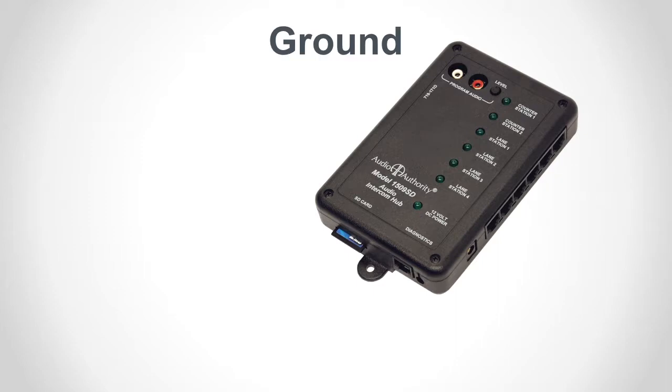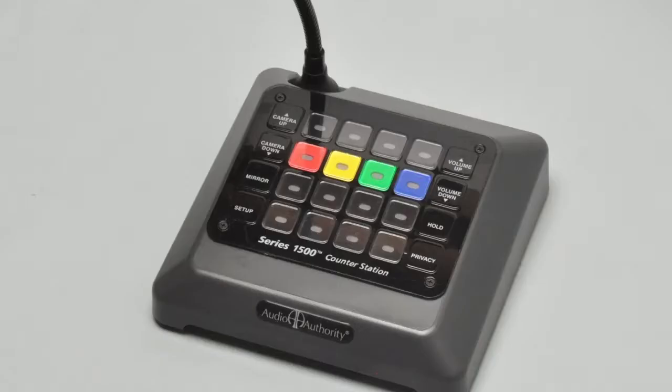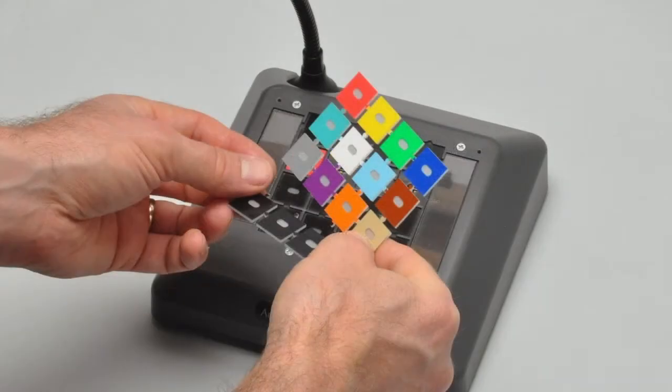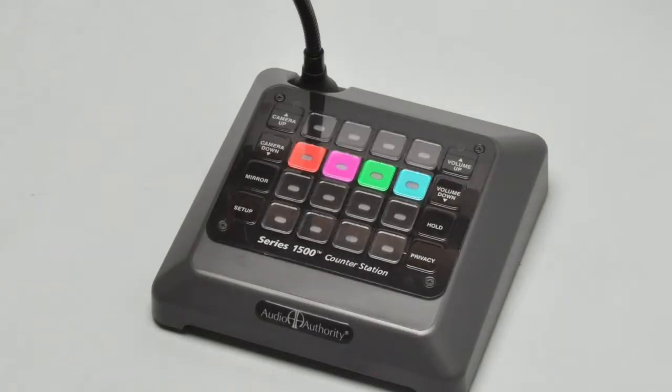Connect the green wire on the 1509 hub to a building ground. To customize the keypad, remove the clear cover and choose a lane position and key color for the active lanes. Use black keys for unused positions. Replace the cover, being careful not to strip the screws.